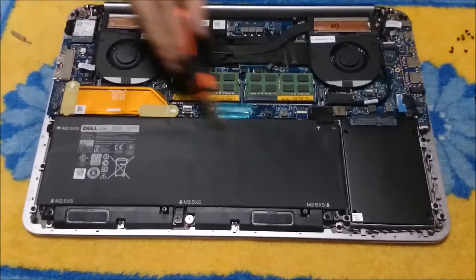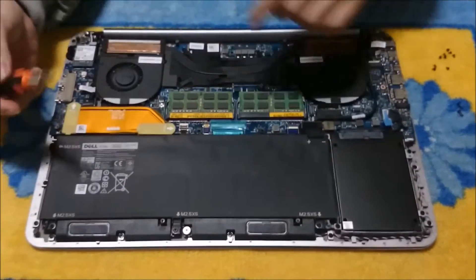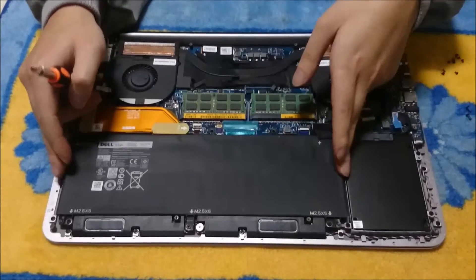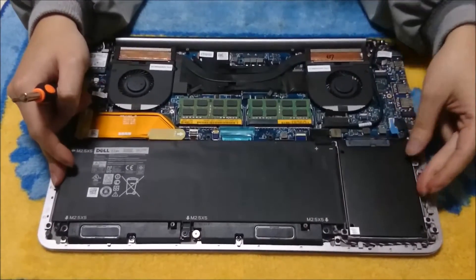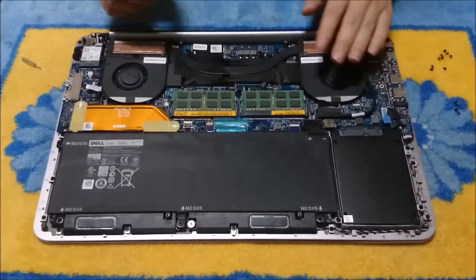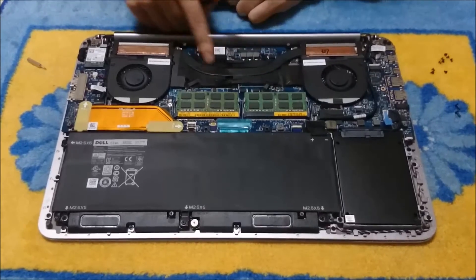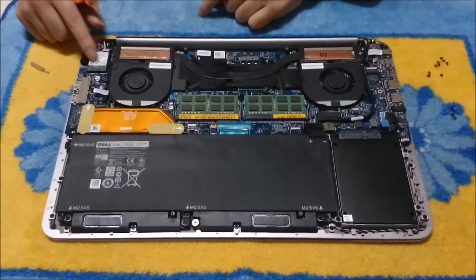This might look a bit different to you as that is the battery, that is the hard drive — some of you have bigger batteries and it covers the whole length where the hard drive is, so you won't have a hard drive there. There is RAM slot 1 and RAM slot 2, there are two fans, there is the CPU under there, there is the graphics card under there, and that is the wireless card.